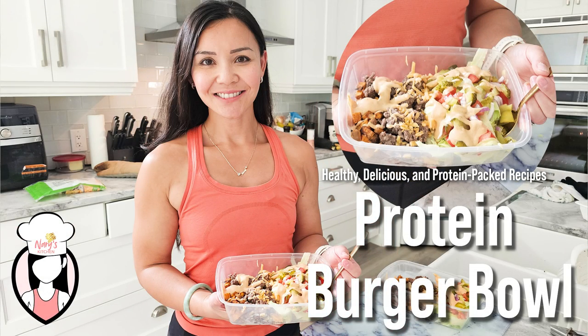I'll see you next time in Neri's Kitchen with another healthy and delicious recipe. Until then, keep eating well, stay active and stay happy. Bye guys!